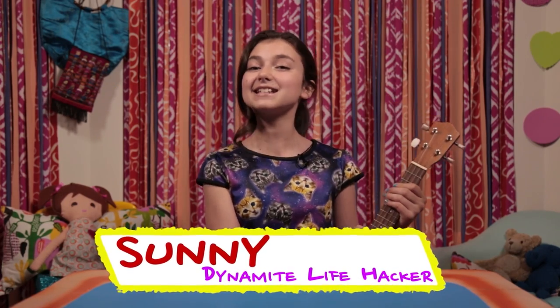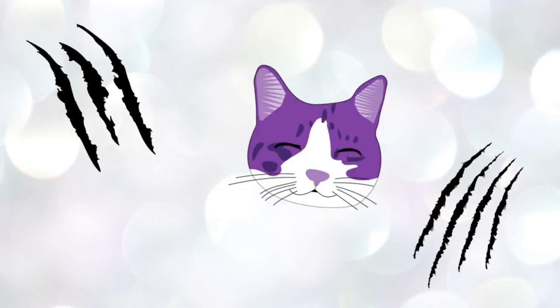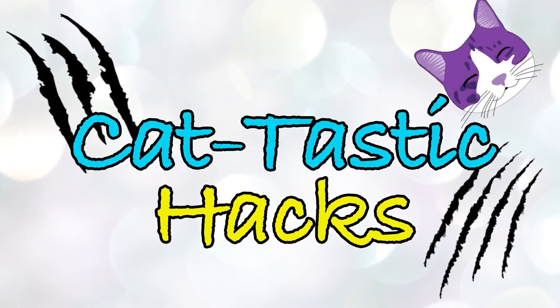I'm Sunny, and today's episode of Life Hacks for Kids is Cat-tastic. As you can see, I love cats, but I don't have one. So today, my dog Ginger will be playing the role of Gigi the Cat.